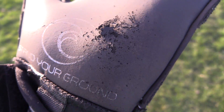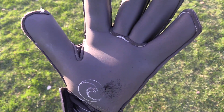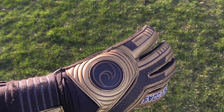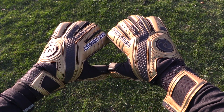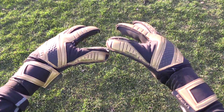For the price of $70 US dollars or 57 British pounds, the Viper Champion is a highly versatile roll finger glove that can be used in all situations as a training glove, game glove, or both. Make sure to check the description for a link to get your own pair of Viper Champions, and check back later this week for the next video.